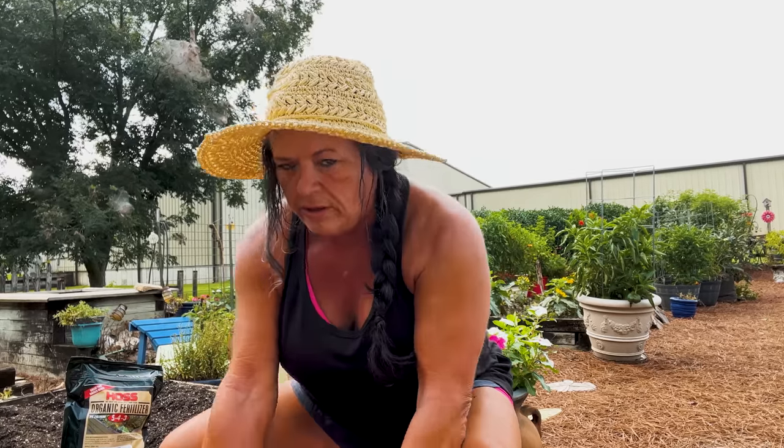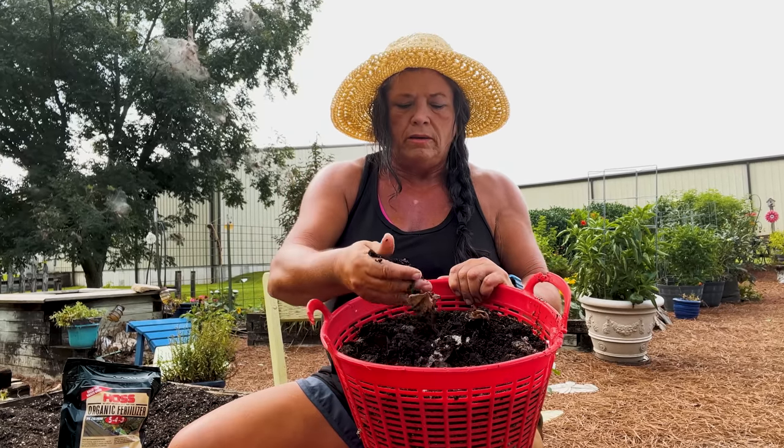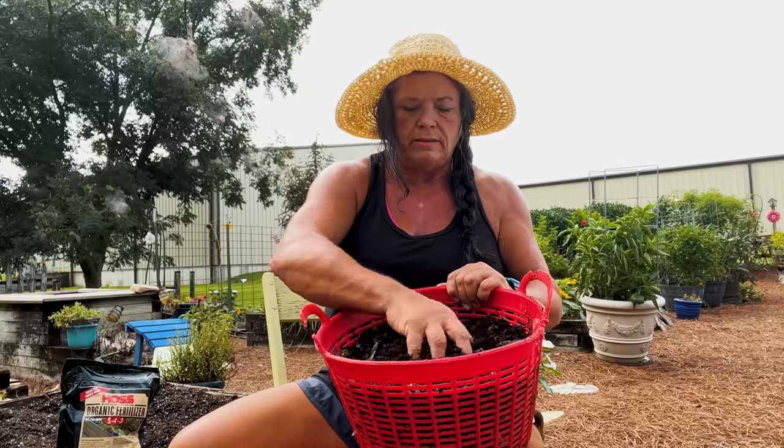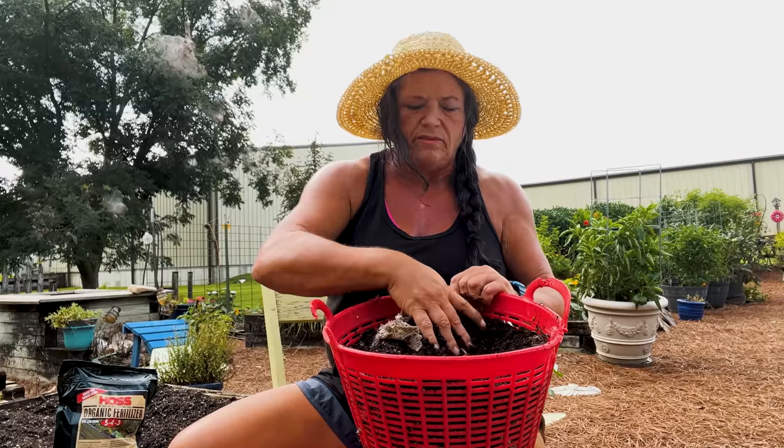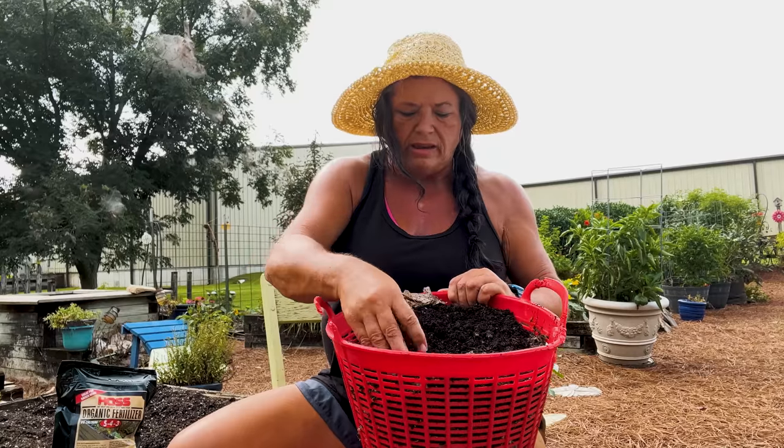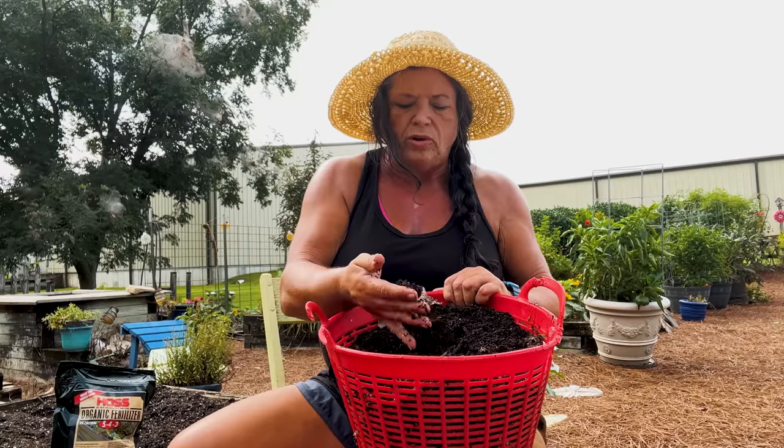Now that I've got it cleaned out, I'm ready to amend this bed to get it ready for my carrots. As you saw earlier, I went and gathered some worm castings. This has some paper in it that I feed the worms — that's okay. And there's even a few worms in here, and that's okay too. So in this four by eight bed, I'll put a basket of worm castings.